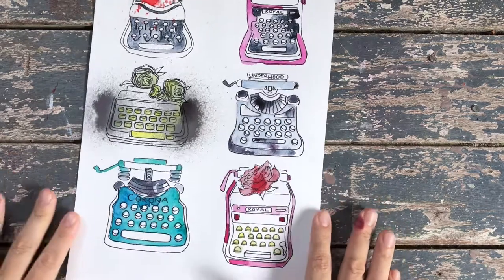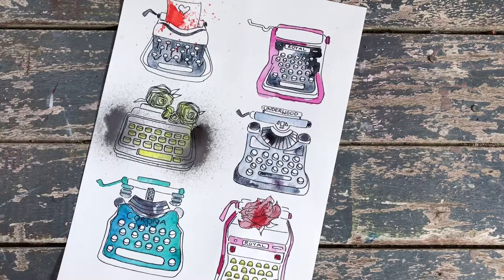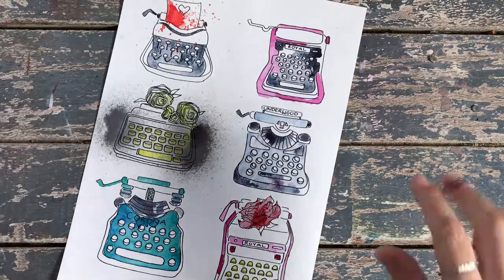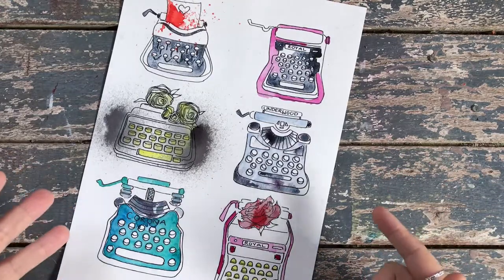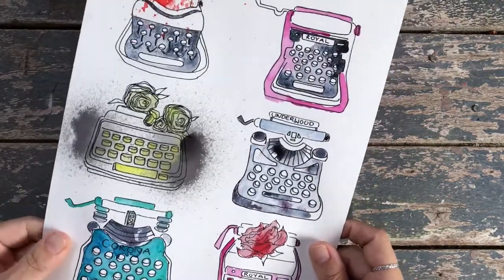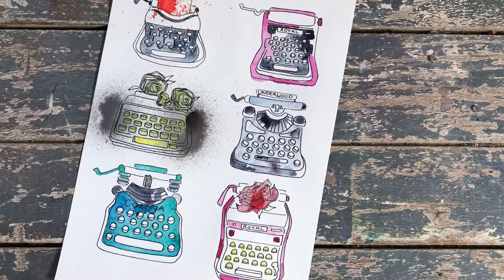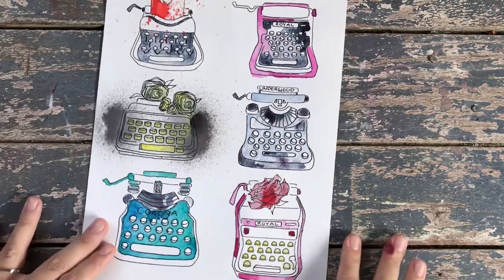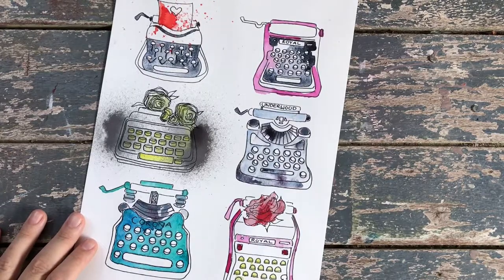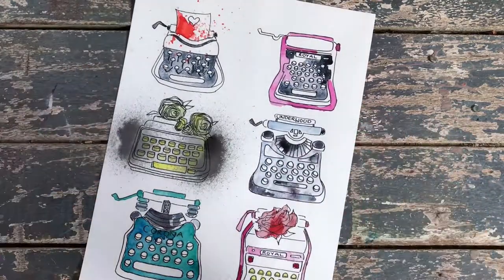If you'd like to get hold of some of these, you can find them in my Etsy store — the link to my shop will be in the info box underneath this video. They're an instant download — you download them and print them out onto watercolor paper and then you go for your life. If you do use them, it would be great if you'd send me a pic so I can see how you use them. Thank you so much for watching, I hope you enjoyed it — speak to you soon, bye!